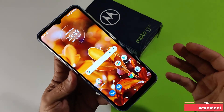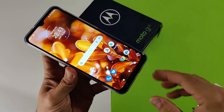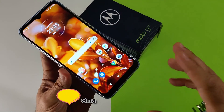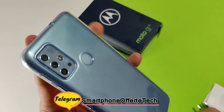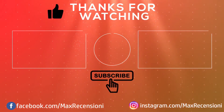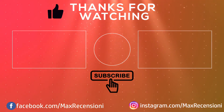Quindi per il momento è tutto. Se il video vi è piaciuto, date un like, condividete, iscrivetevi al canale. Se lo volete acquistare, usate i miei link che metterò per l'acquisto. Iscrivetevi al mio canale Telegram di offerte Smartphone e offerte tech, e anche i canali partner YouTube Revotech e Phone Blog Italia, nonché il canale degli amici malati di Smartphone su Telegram. Ciao da Max e alla prossima prova! Grazie a tutti!